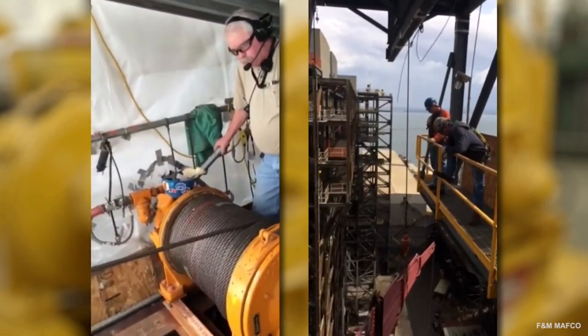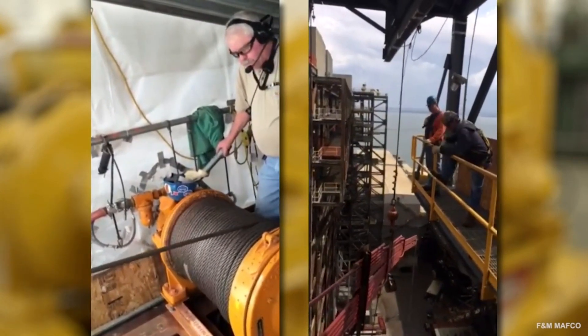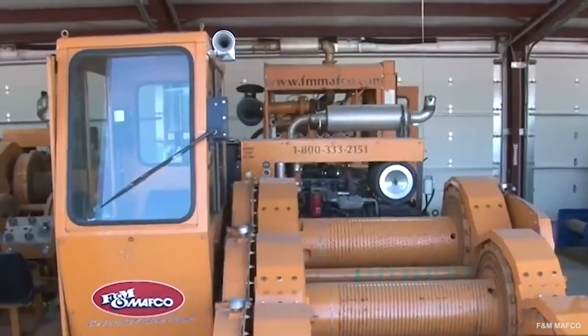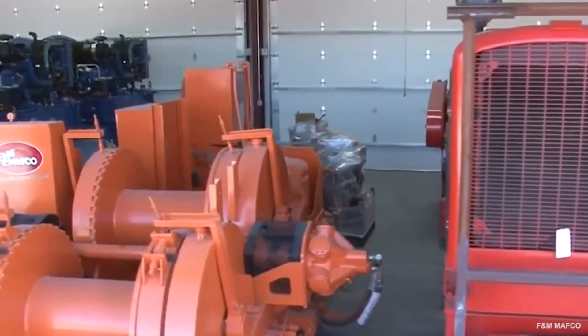Winches and hoists both help you move heavy stuff around, but they're not interchangeable. In our complete guide, we'll explain the difference between winches and hoists, which one to use when, and the different types. We'll also give you some tips on maintaining your winches and hoists and how to safely use them.